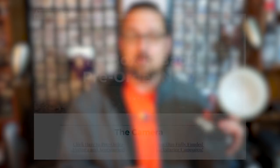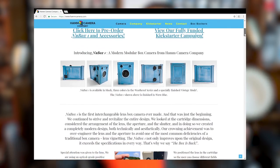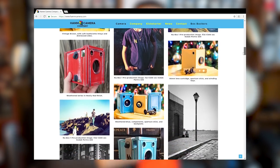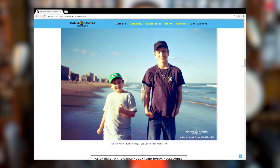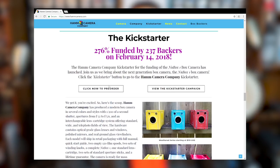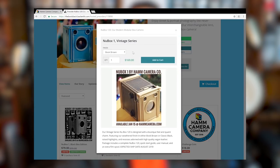Before we continue, I just want to say thank you to all the subscribers out there. I want to remind you that I've got a camera going on at hamcamera.com — the Ham Camera Company. 237 awesome backers have helped me bring back a box camera. If you'd like to know more about that, just check out newboxone over at hamcamera.com.